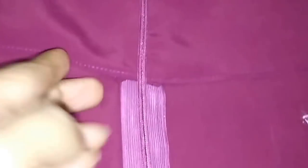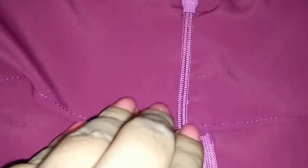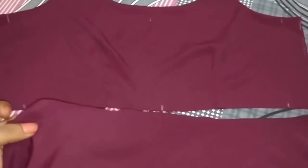Now I will stitch the leftover neckline and also finish the interface. This is how it looks. The bodice is ready — now I will attach the bottom with the bodice.